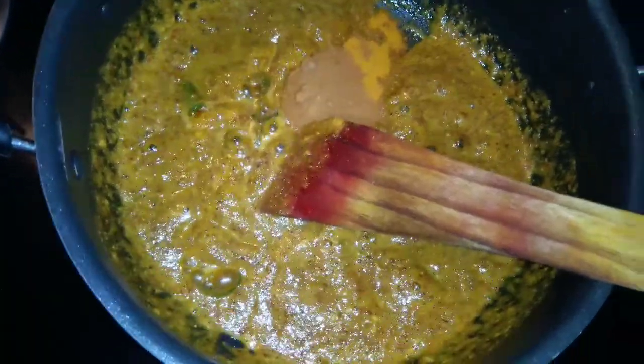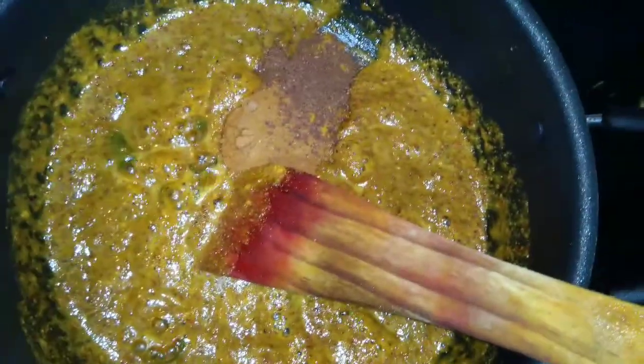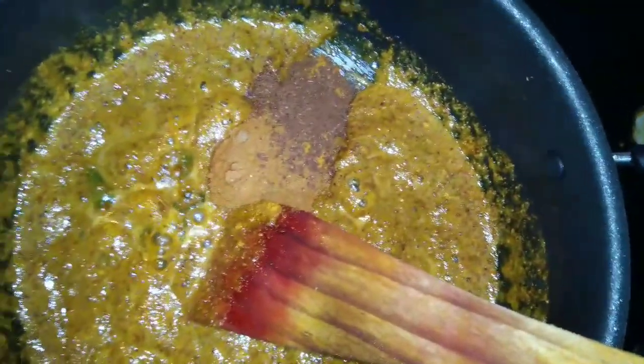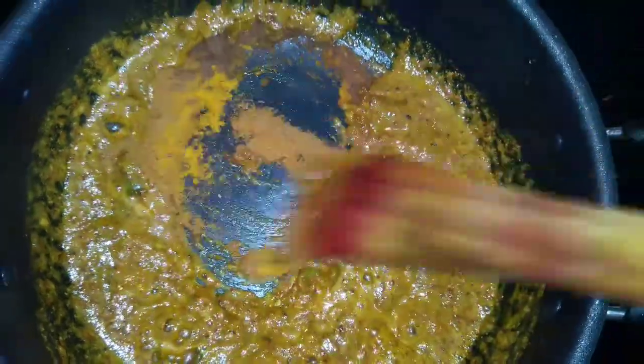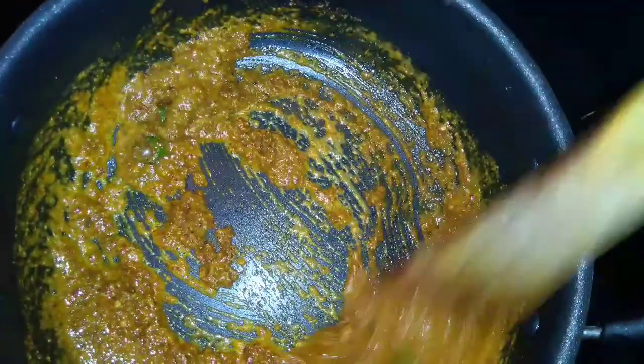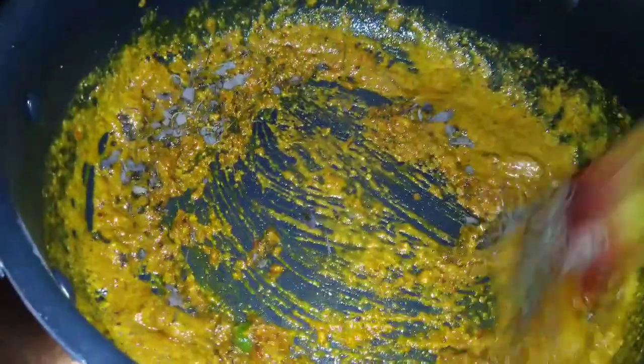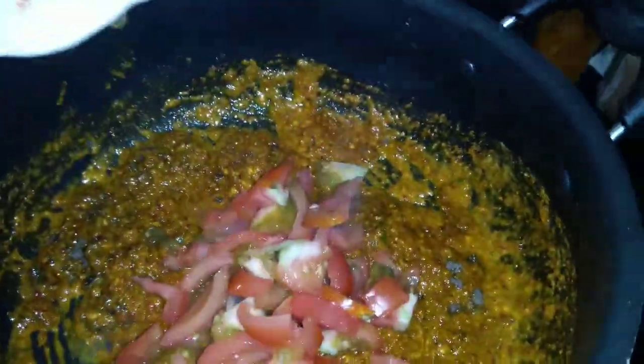Add some salt. We are going to have some soft sauce here. We are going to put this in a little bit of sauce. We are going to cook the pasta and put the pasta and the flour on the side.